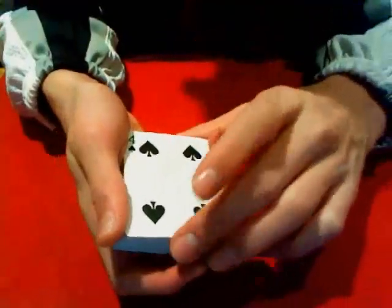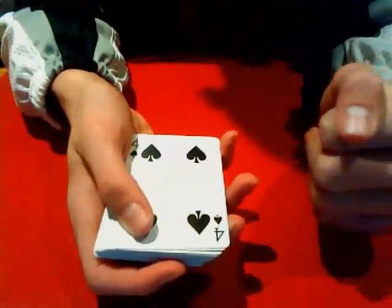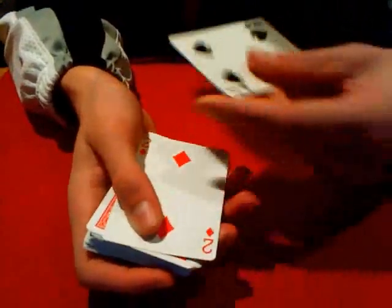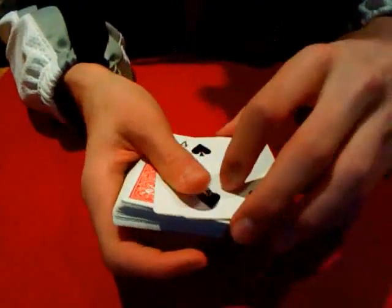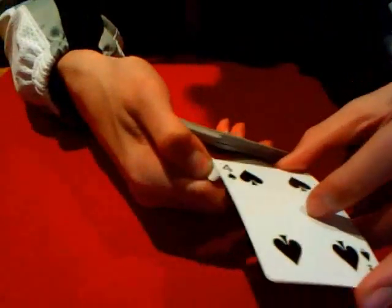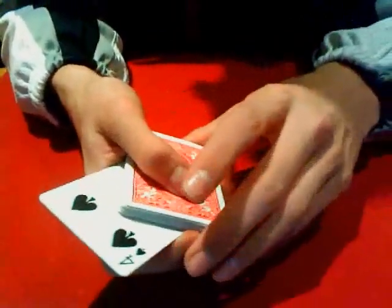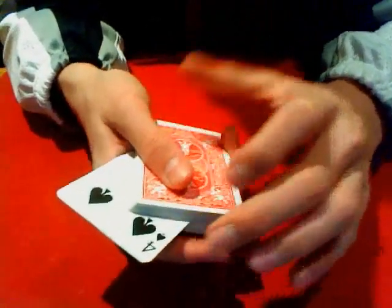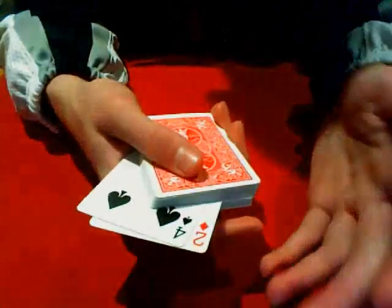It starts off with a double lift. The card you will be changing to will be the one right in back of the top card. So in this case, the Four of Spades will be turning into the Two of Diamonds. You're going to catch the double and put it near the center of the deck. As you're transporting the cards to the center, you want to make sure you don't flash, because it will be very easy to flash. When holding these cards in the deck, you want to have a pretty firm grip so the cards don't move or separate.